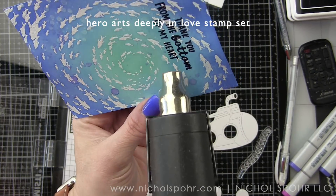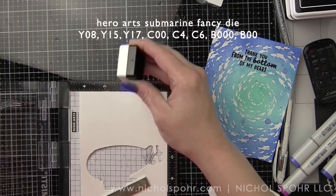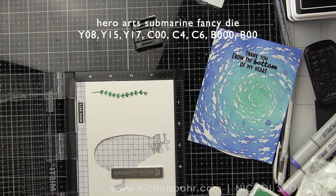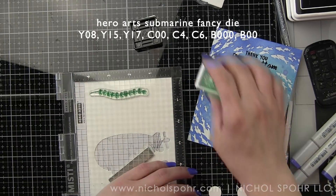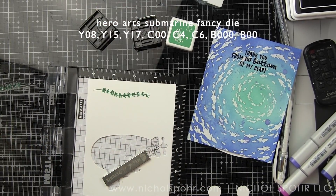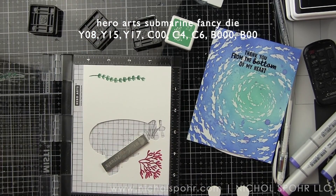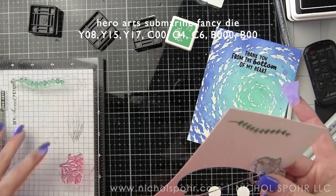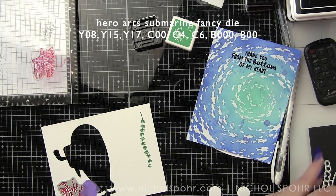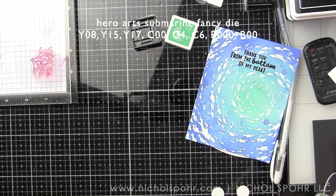Then we take the die cut submarine and start adding color with Copic markers. We also have great little seaweed and coral images from both stamp sets that we stamp with different Hero Arts ink colors — Tide Pool and Emerald Green for the seaweed, and Crimson and Pale Tomato for the coral. I'll do several of those images to tuck along the bottom edge of this scene. There are coordinating dies for all of those as well, which is awesome.